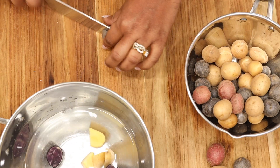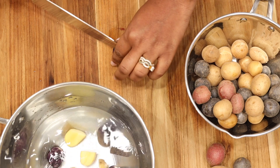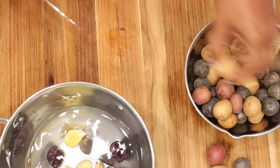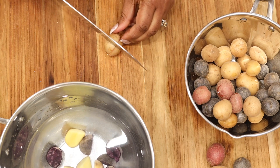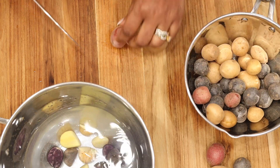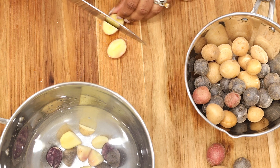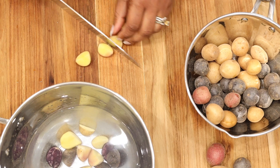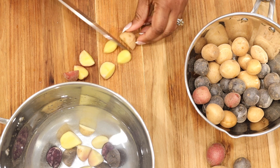Once you slice your potatoes, you'll notice I'm using the little potatoes — they are multicolored and you can get them from your local grocery store. Go ahead and slice your potatoes in half. I like to keep a bowl of water next to me; that way I can put the potatoes in and it makes it easier to wash, plus it keeps the potatoes from turning brown. Once you're done, go ahead and wash your potatoes, drain them, and set aside.